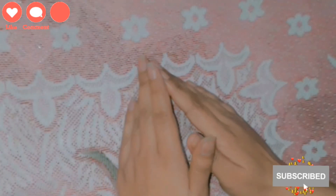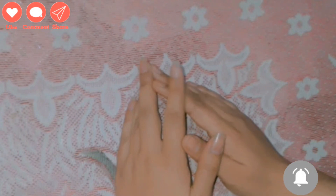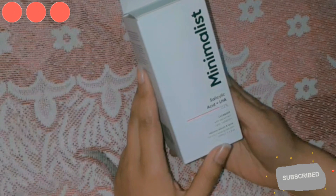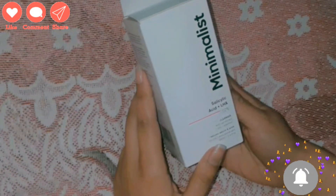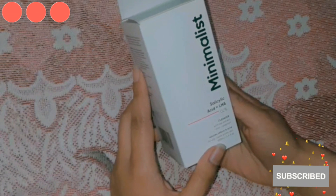Hello everyone, how are you? I hope you are good. Welcome back to my channel Yami Wipe. Today I am going to share my review about this minimalist face wash. If you are not subscribed to the channel, please do like and subscribe. Let's start the review.